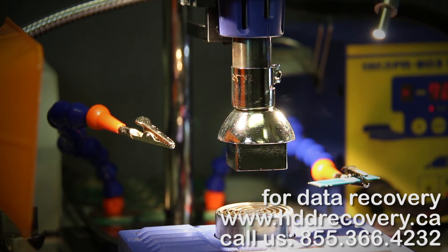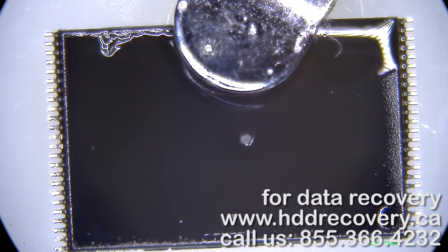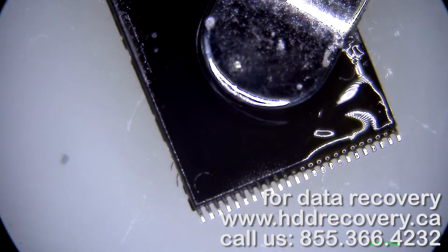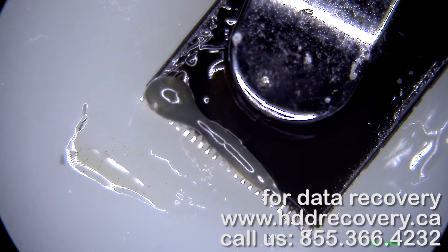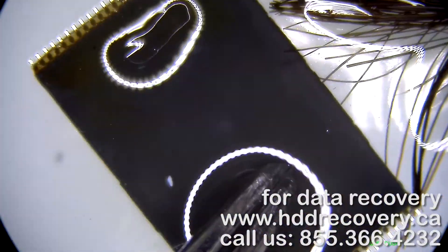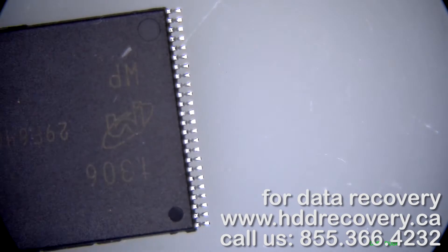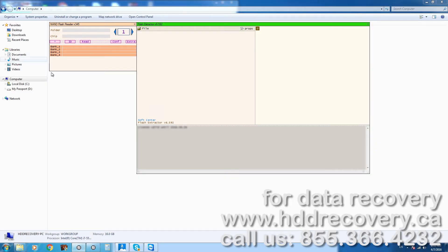We just removed the memory component, and as you can see it's got a lot of flux residue and the pins possibly have excessive solder on them. So we've got to remove the excessive solder by wicking it out, just like that. Then we dip it in a bath with alcohol cleaner to remove the residue from the flux. We also use a fiberglass pen to brush up the contacts, just to make sure they're nice and polished. Then the chip goes into the reader.